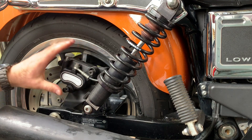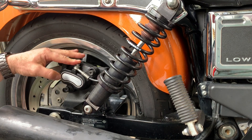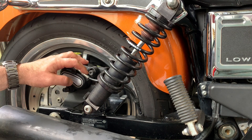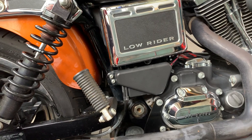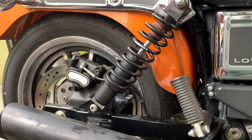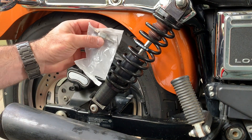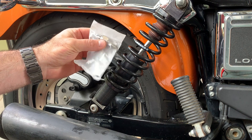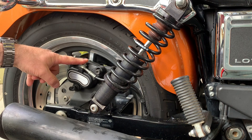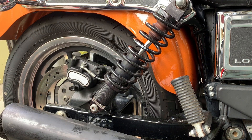Since we know what the problem is, our next step is to take this caliper off. The rear brake switch on this bike is dead and it's located down behind there — it has to come out anyway as it acts as a banjo bolt for the brake system. So the brake system is going to be opened anyway to replace the switch, so I might as well disconnect the line and take the whole caliper off.